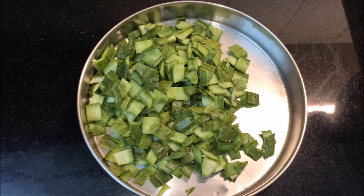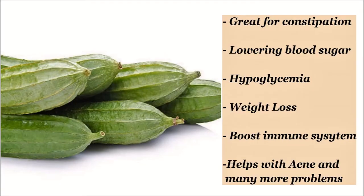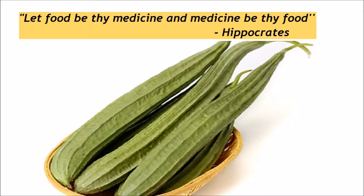Friends, the health benefits of this are very, very good. This helps you with constipation. This helps you to lower blood sugar. This helps you with weight loss. It helps you to boost your immunity system, detoxing, acne, and many challenges that are in the face and body. Turai is a very, very nice vegetable.